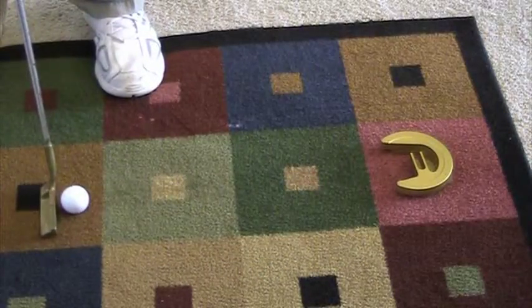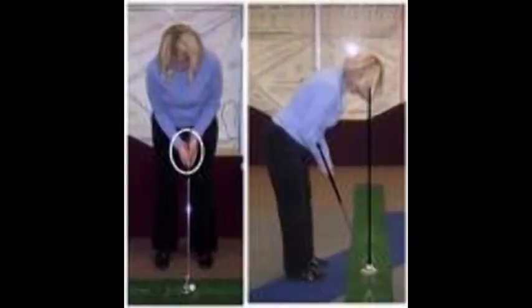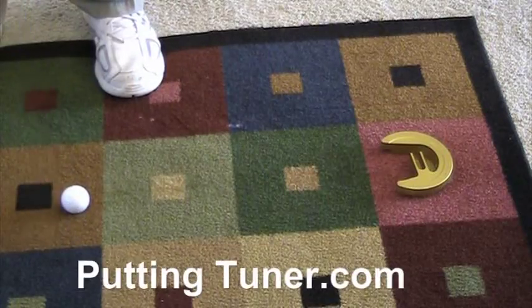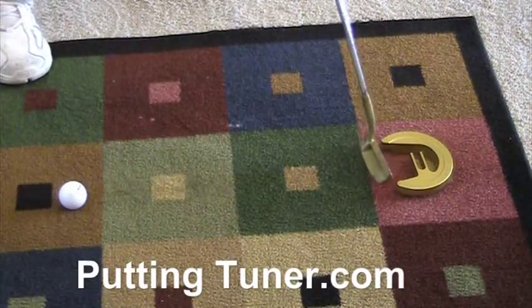The most important thing is the starting line. Align your putter face square to your line, set your feet inside shoulder width, and your eyes should be over the target line. Look at the hole, look at the ball, putt — and the ball comes right back for another stroke.